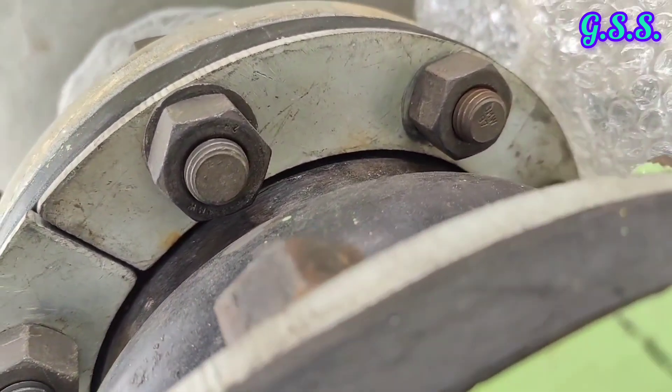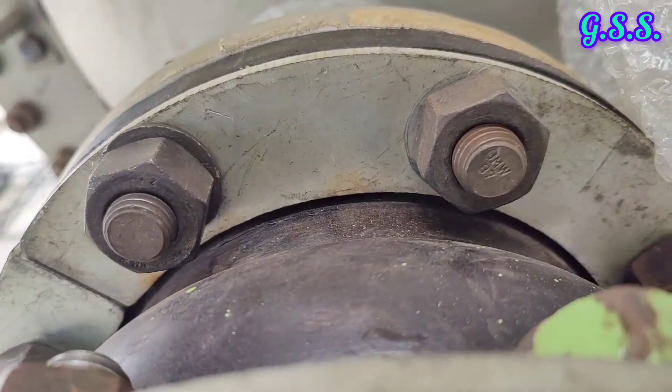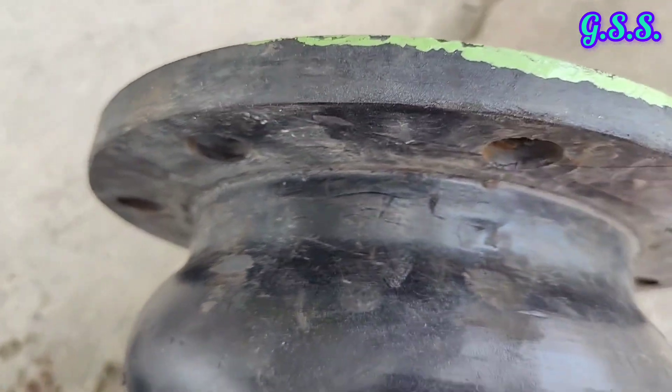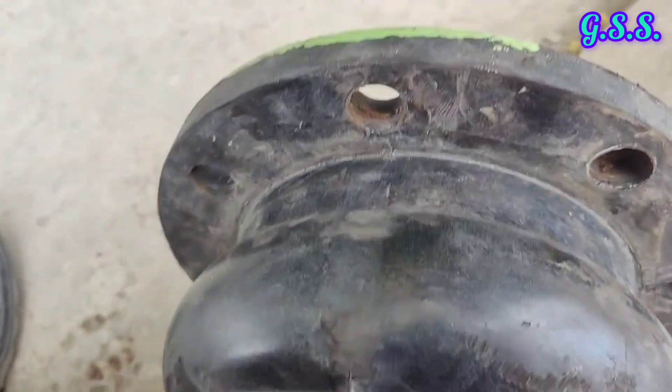This is another defective rubber bellow installed on this pipeline. The bellow has been removed from the pipeline and you can see the surface defects of this bellow.